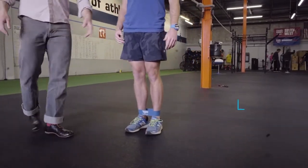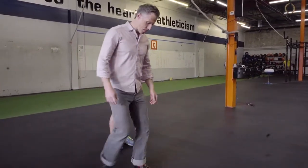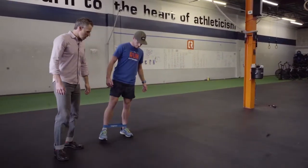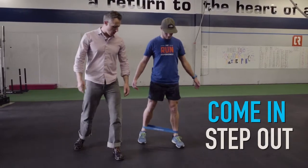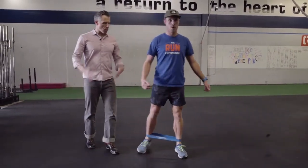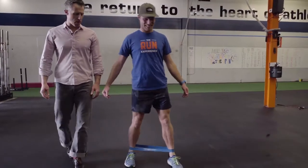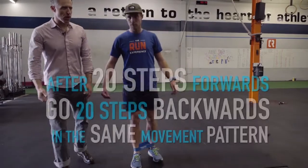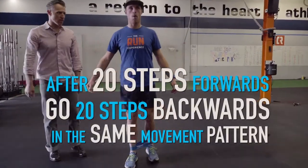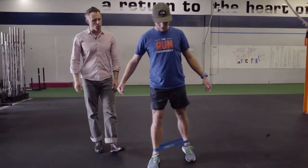Once he's done 20 steps sideways, he's going to face straight ahead and do a wide ice-skater step across the floor going forward — we call these monster walks because you sort of feel like Frankenstein. All the same rules apply: feet point straight ahead, upper body is really still, knees relaxed. 20 steps forward then 20 steps backwards. The glutes, especially the glute medius, has a front and a back part, and this helps you train both.